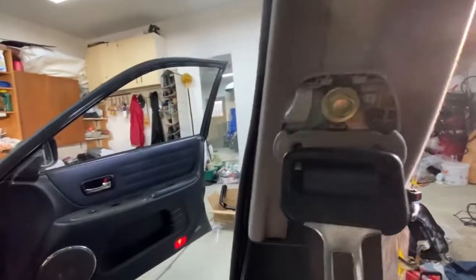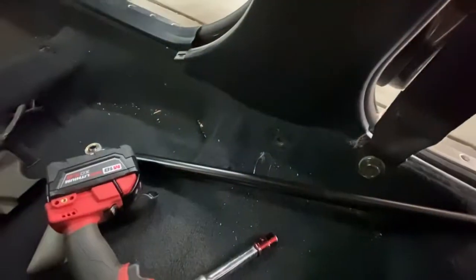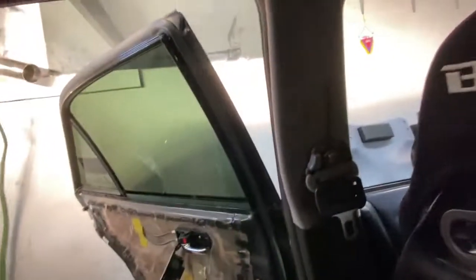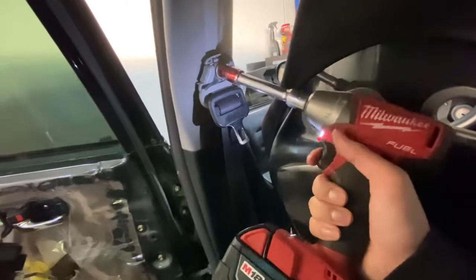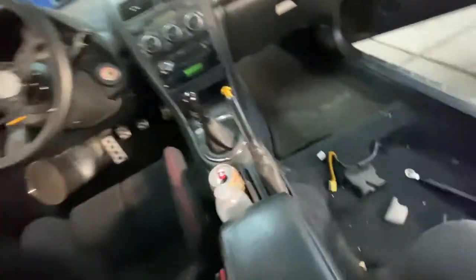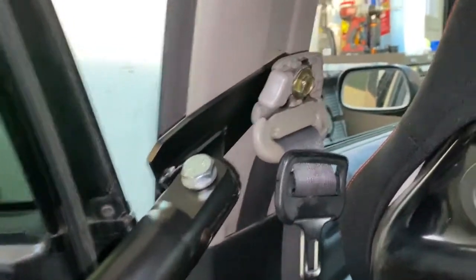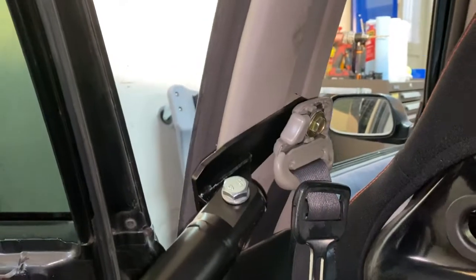I took off the clips and cover for the seat belt bolt — one for down there — and about to unscrew the other side as well. Everything's a 14 so far, which makes life so much easier. I might need a longer socket soon, but I'm just making sure everything's loose.